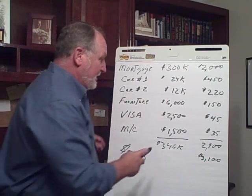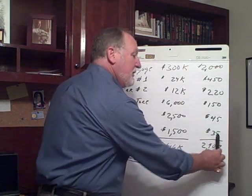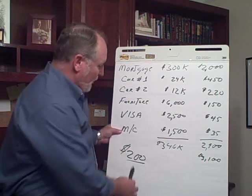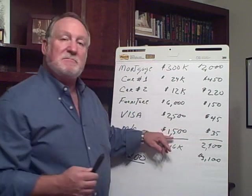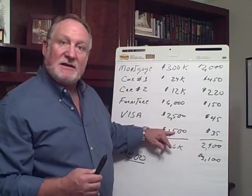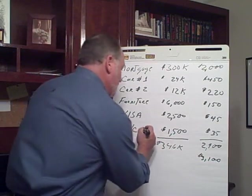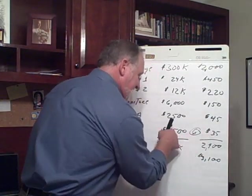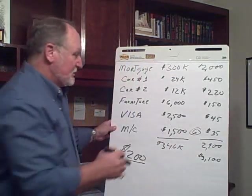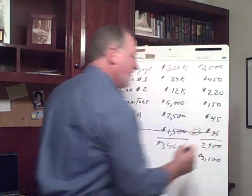So it's month one. We're going to take the MasterCard first — the $1,500 — and to the $35 minimum payment we are going to add $200. So you're going to be paying $235 a month until you get this credit card paid off. Roughly, that's going to take you six months to get that paid down.